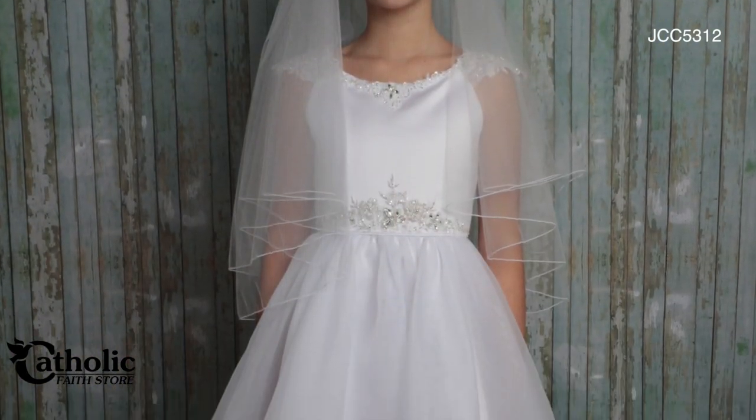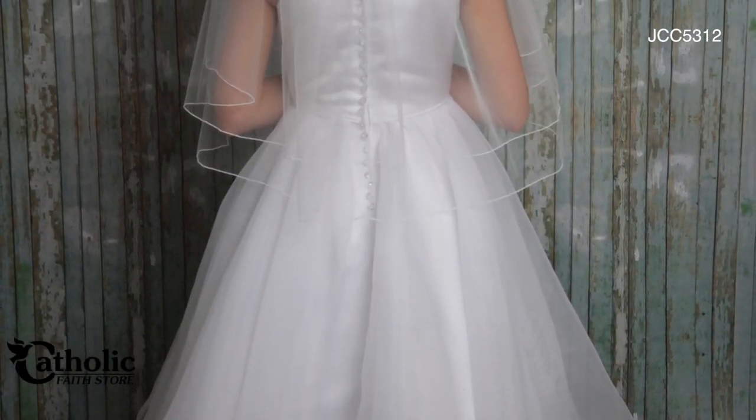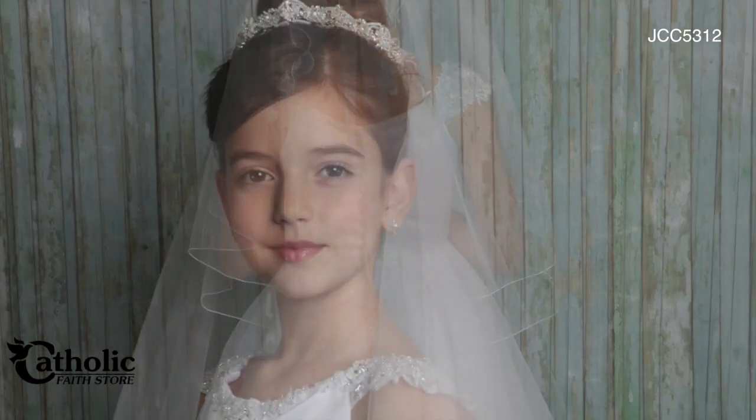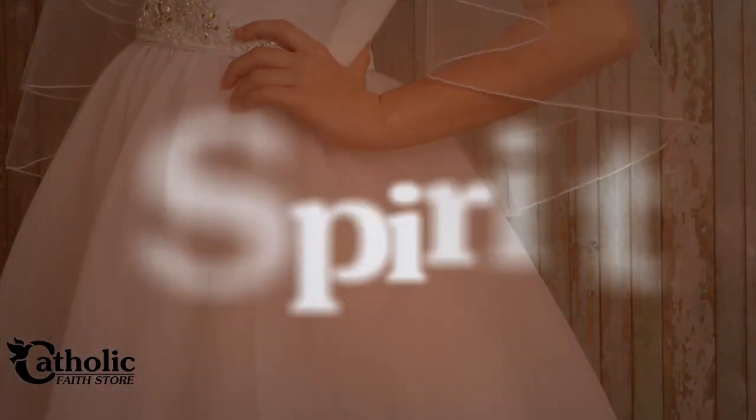Down to the matching satin piped peak shaped waistband, completed with crystal buttons down the back, and a gently gathering double layer organza overlay circular skirt with horsehair hem.